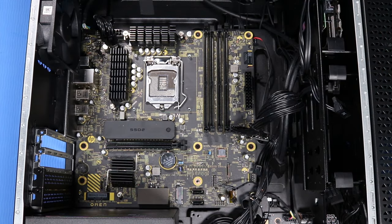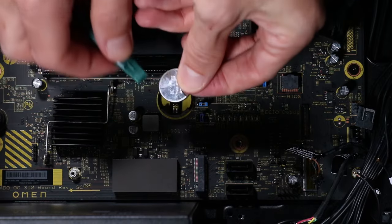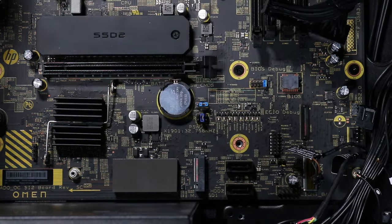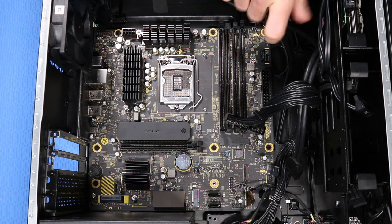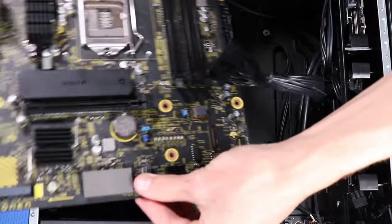Restore the CMOS factory settings first before replacing the system motherboard. To do so, remove the battery from the motherboard, wait 30 seconds, then replace the battery. CMOS factory settings are now reset. Note: you will need to enter system BIOS and reset the clock in BIOS after this procedure. Remove the seven P1 Phillips-head screws that secure the motherboard to the side chassis. Lift the motherboard out from the I/O panel in the rear and off of its alignment pins on the side chassis.